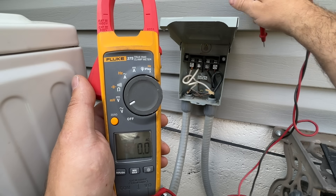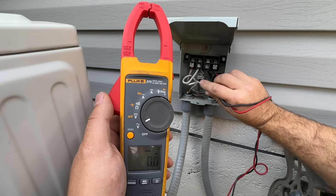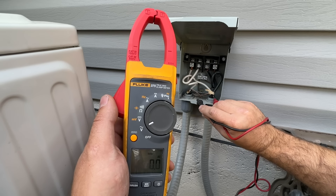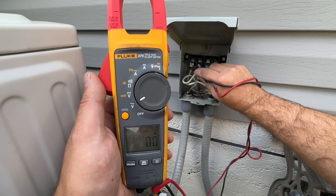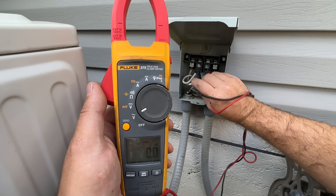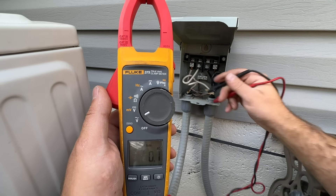Now that our disconnect has been pulled and our breaker is turned off, we're just going to confirm that we don't have any power here. From the house we've got our line on the outside — as you can see we've got zero volts — and obviously our load will have zero volts there as well.